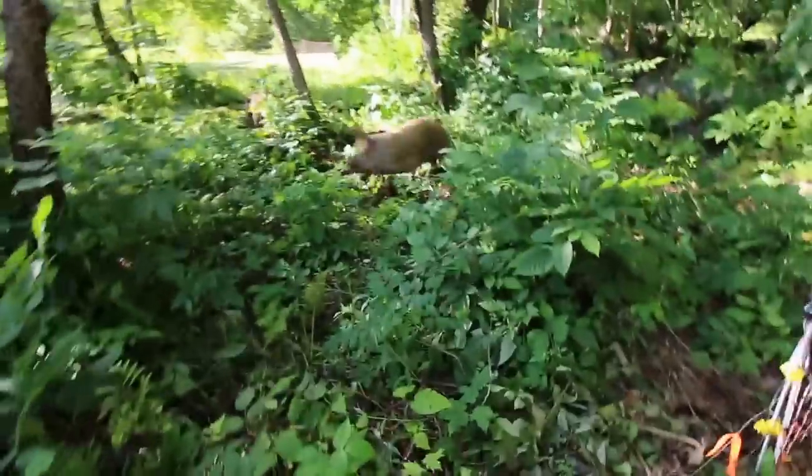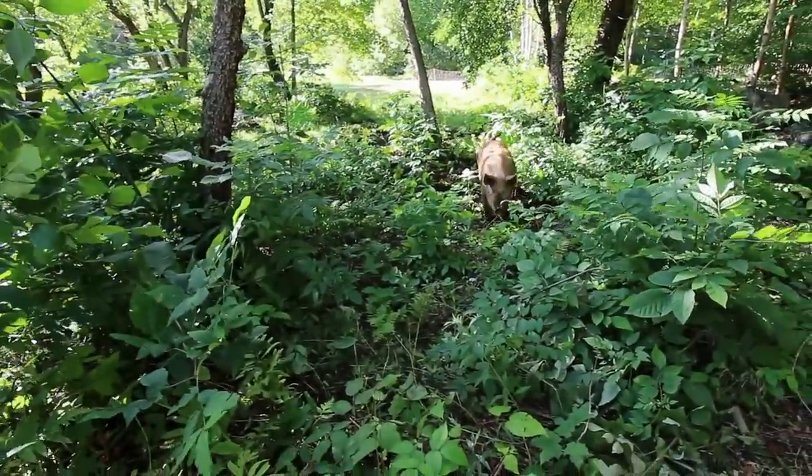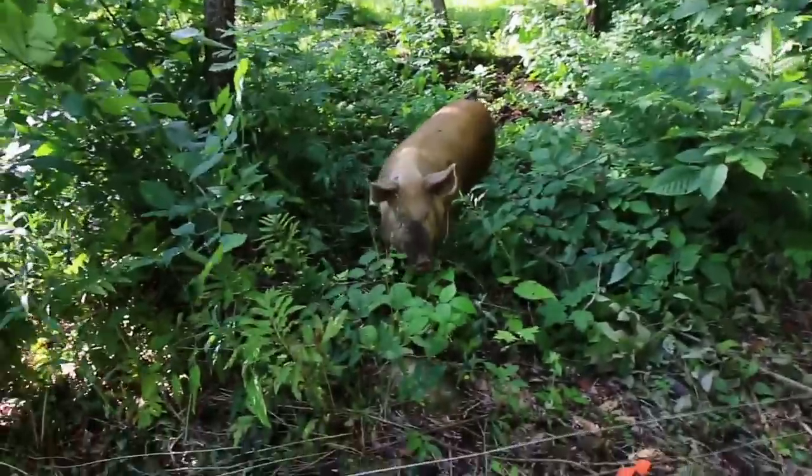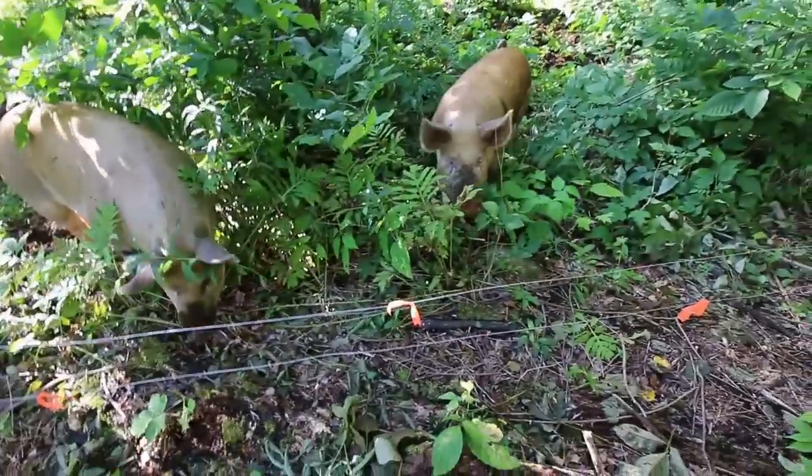Hey, piggies! What are you doing? You guys like it out here, huh?